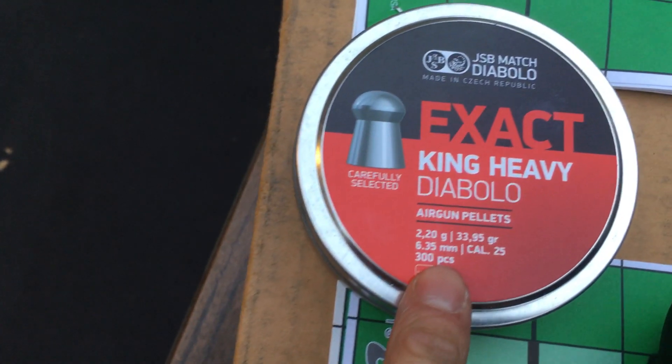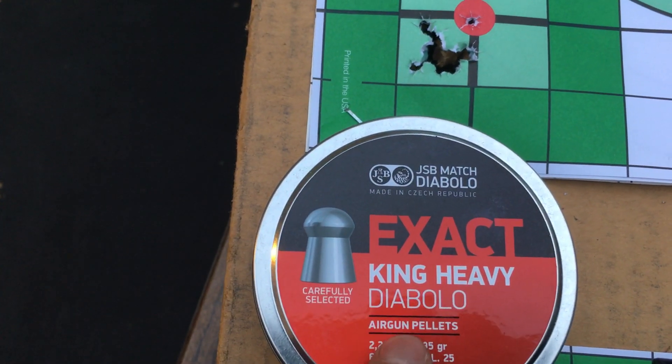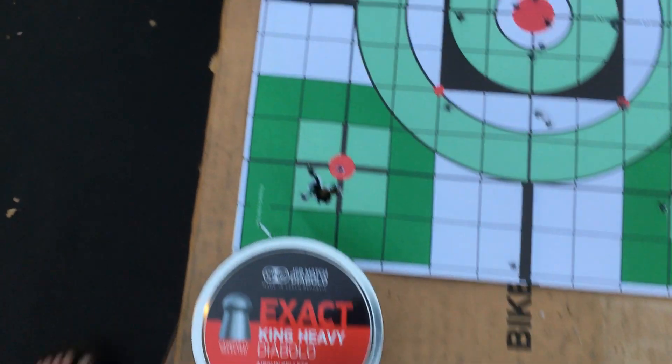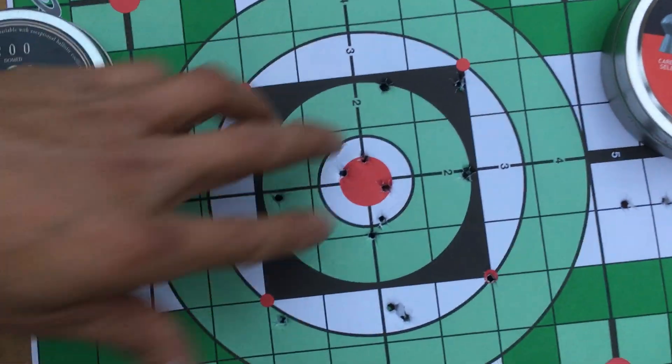The King Heavies are shooting at about 100 feet per second less — so basically about 720 feet per second. Let's look at the shots here; this is just me sighting it in.